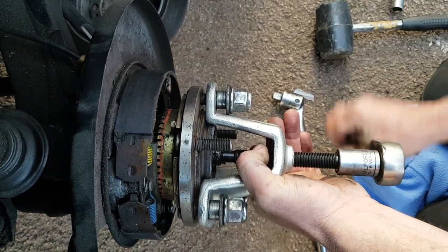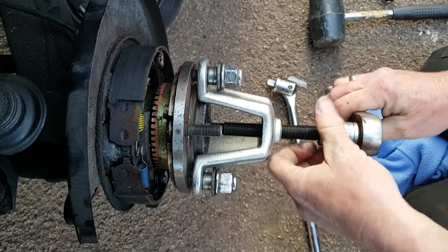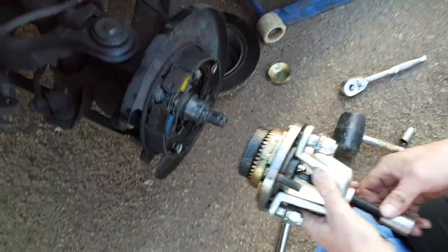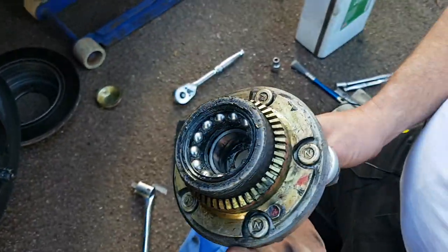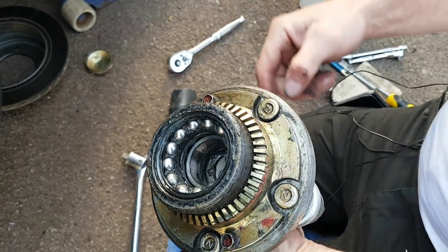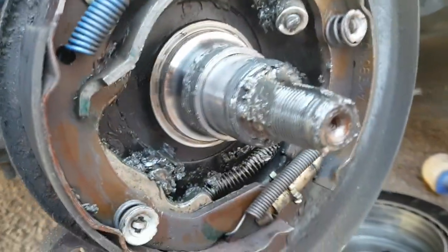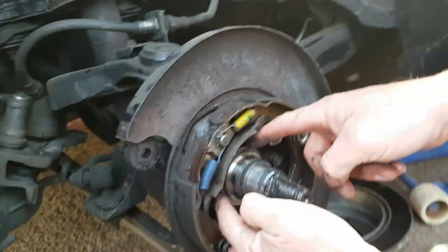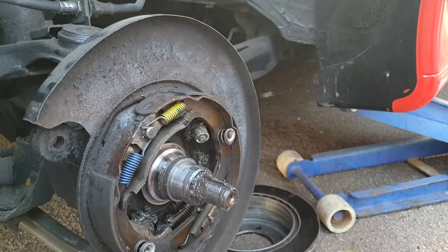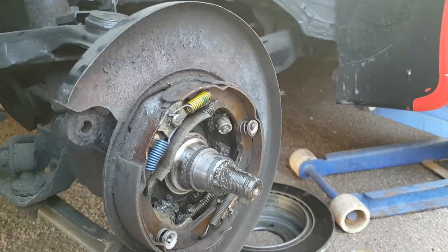There we go - now there's your bearings, and you can see that the bearing cover has actually separated from the main bearing. Ordinarily that should have come with the rest of the unit but it's jammed on there. I'm going to get another tool that will hopefully allow us to lift that off.